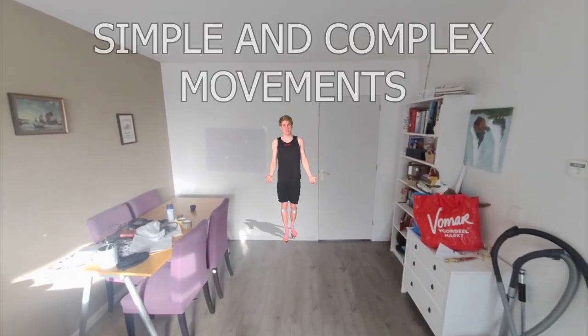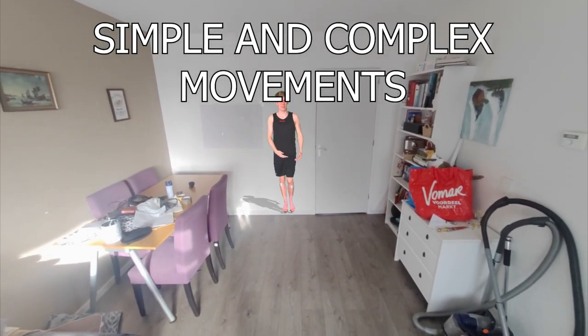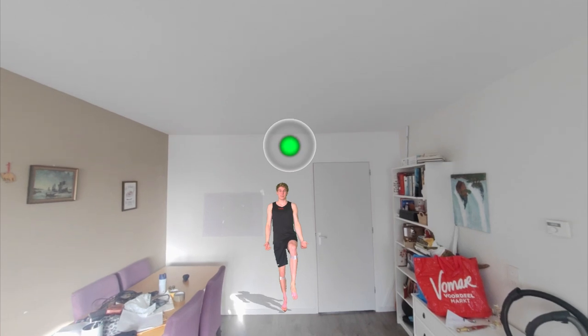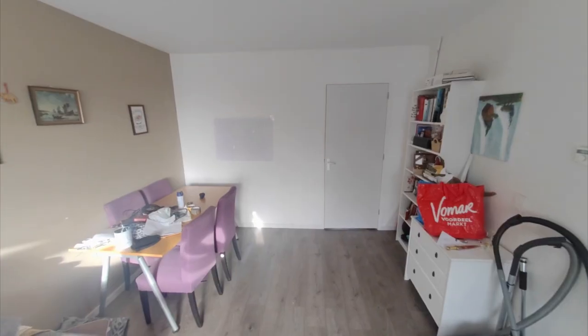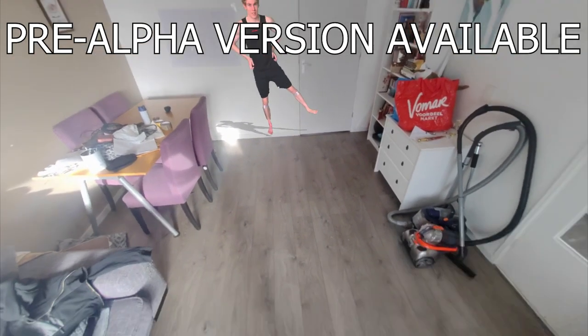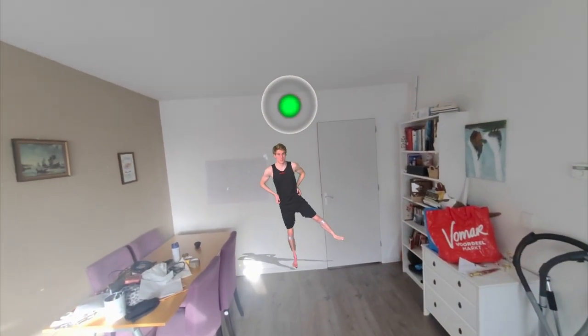Let's start fairly simple by standing on one leg. Lift up your right leg, lift it up to about 90 degrees, and hold it there for about five seconds. Let's start with your right leg — put your right leg up as far as you can and then hold it for five seconds.